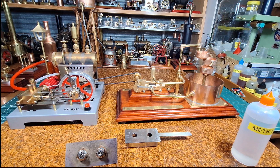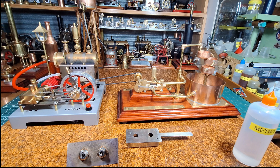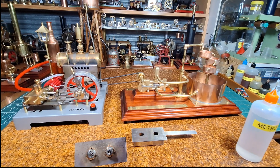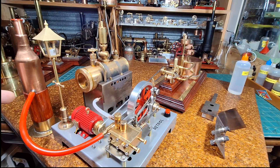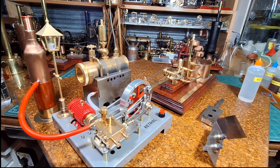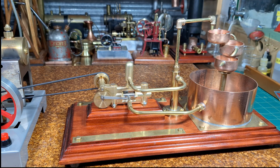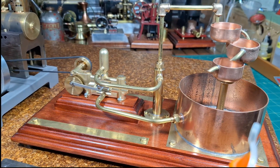G'day all. Here I have my Engine DIY Shop Retrol SE02 steam engine plant and also my OCMO P71 mini water pump. I've got the Retrol SE02 hooked up to this DIY steam condenser here. I'll give you a close-up of the P71 water pump — there it is. I've put it on this wooden plinth.